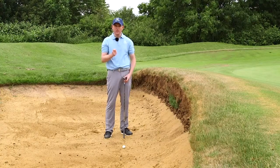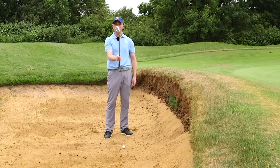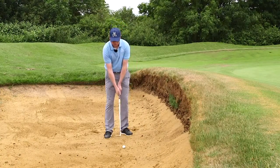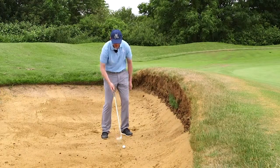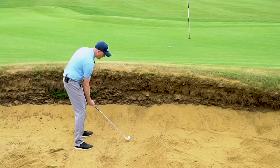The second thing we need to understand is we need loft on the golf club. So we need to open the club face and then put our hands on the golf club. Now because we open the club face, the heel of the club sits off the ground, so we need to lower the hands.